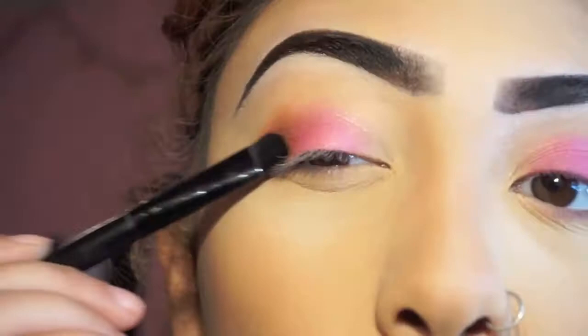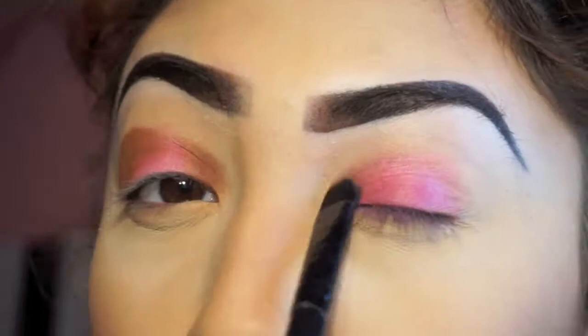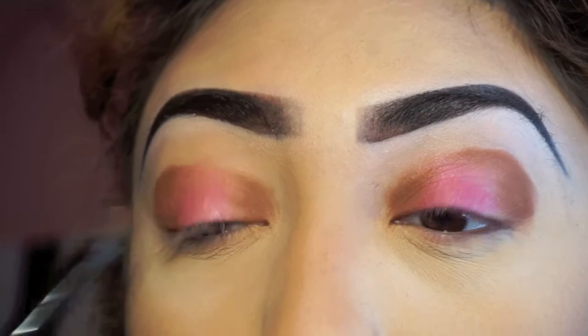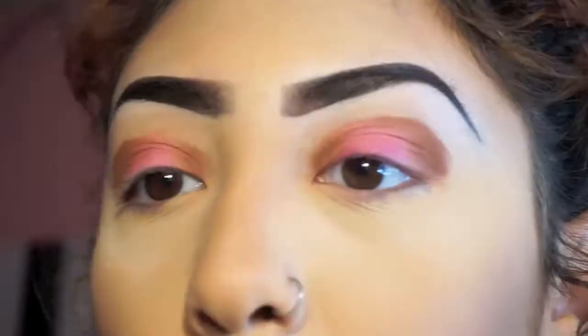I'm going to be taking this kind of brick color called Sugar Plum from the Peach palette and putting that in the outer corner and the inner corner. This is going to give a halo eye effect. As I'm adding dark colors towards the outer and inner corners, I'm going to keep reapplying the lighter color in the center just to keep it nice and bright. Now I'm going to take a clean blending brush and just blur out the edges to make it look nice and seamless.